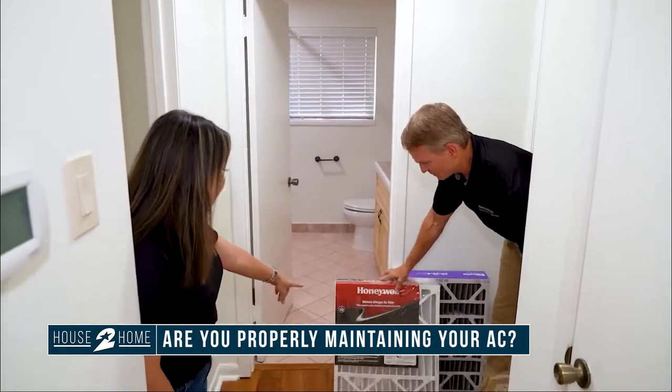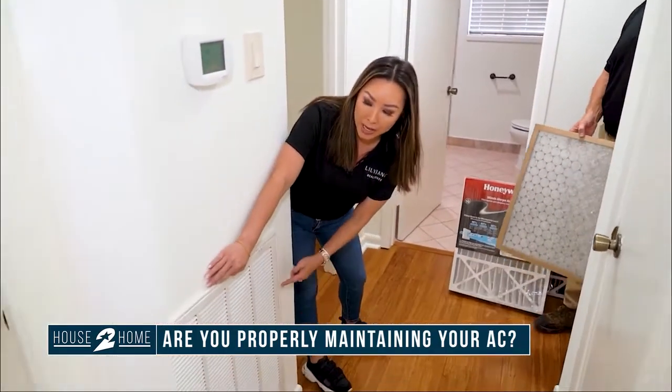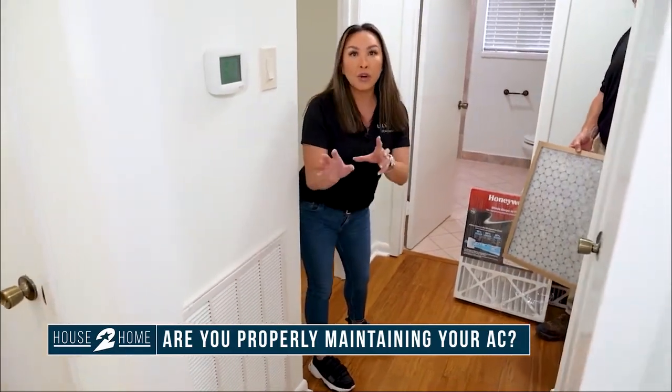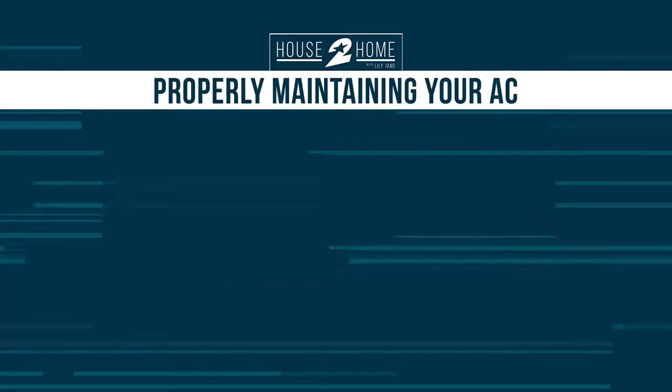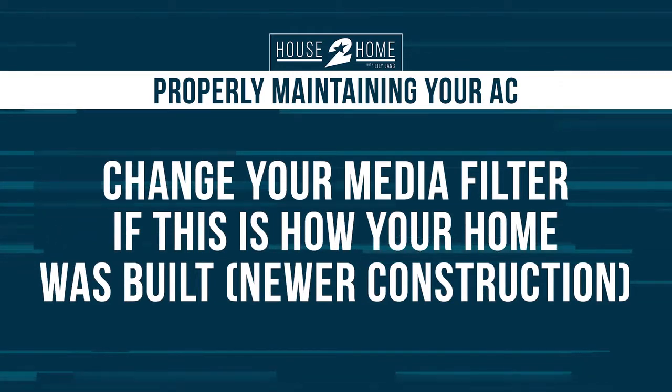This is a media filter. There are two kinds of homes: ones where you have to change the filter at multiple locations throughout the house, and homes where there's just one filter in the attic. In the newer ones, it's just a media filter — you only have to change one.